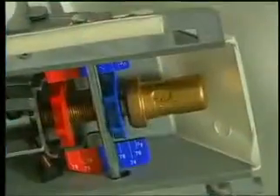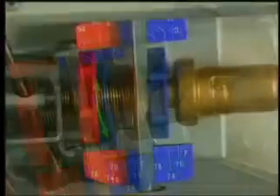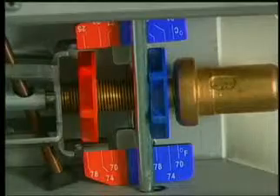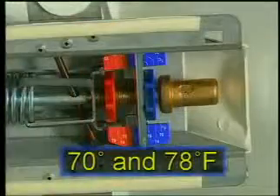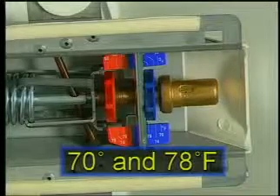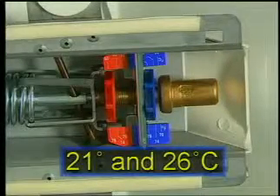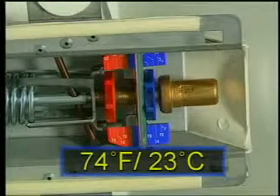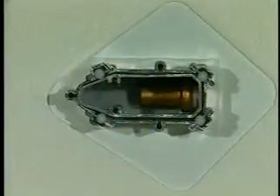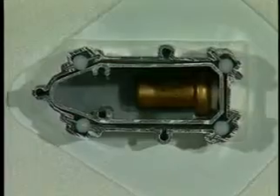Heating and cooling set points are separately adjusted by turning the heating and cooling thumb wheels. Align the outside of each thumb wheel with its respective temperature scale. Each set point can be individually adjusted between 70 and 78 degrees Fahrenheit (21 and 26 degrees centigrade). Both are factory set at 74 degrees Fahrenheit (23 degrees centigrade). The damper moves smoothly with very little friction because of the ball bearings embedded in the hub.